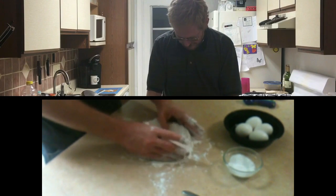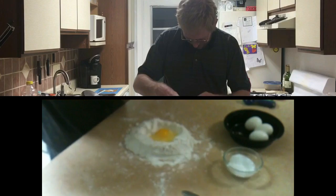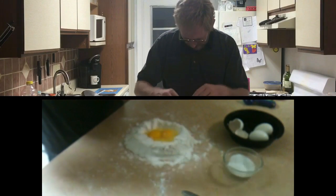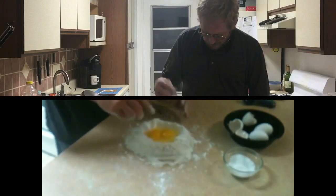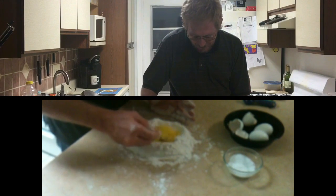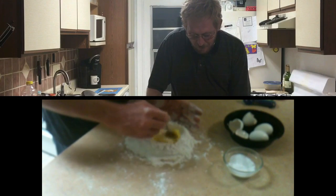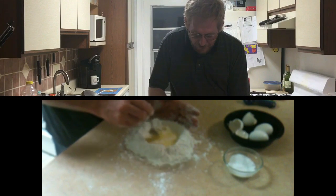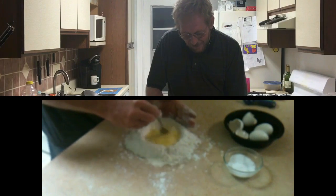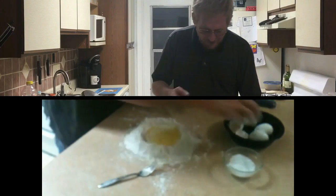We'll break open our eggs into the well — two at a time to start so we don't make too big of a mess. Use a fork to break the yolks and start beating them, mixing that flour in gradually. We just want to take a little bit of flour from the inside of the bowl, gradually adding just a little bit until we've gotten a stable place for our egg mixture. Now we can add our two other eggs.